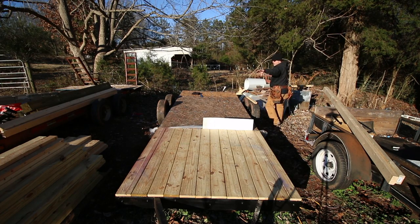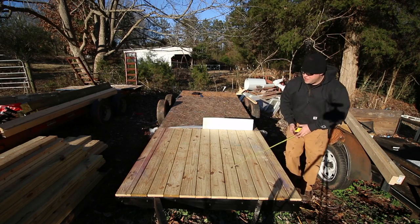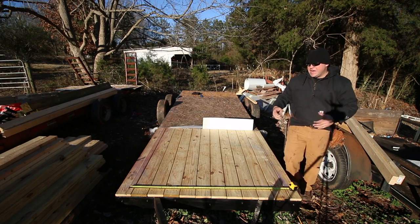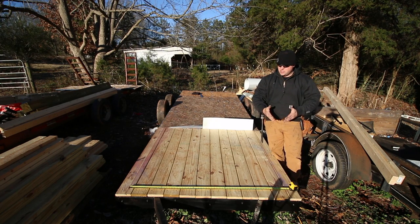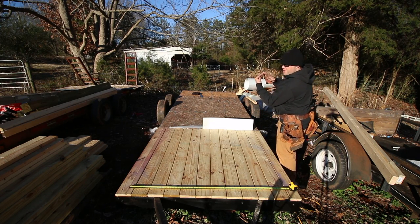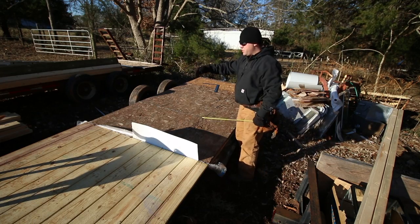Now I want to make sure that I'm running parallel with each other. This will affect your rafters if you don't do this. So I'm just going to measure from this line to that line — I've got five foot exactly. I'm going to come up here and check this end — five feet exactly. I did do this off camera already and I was not perfect. So I made the front section a little bit bigger. It's very crucial since I'm doing an A-frame rafter system that these are running perfectly parallel with each other.